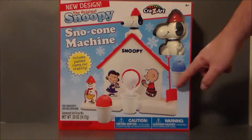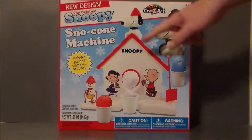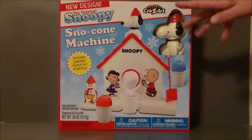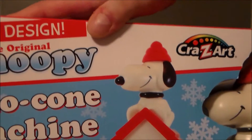It's got a little shovel that helps you scoop everything out, if I remember right. It's been 30-some years since I've actually played with one of these things. I think the new design includes a padded clamp for stability, because I don't ever remember that as a kid, or we just lost that part. Looking at the front of the package, it kind of shows you what it does. You get to see a picture of Snoopy — he's in a pearl white color. I remember mine being more of a dull white.